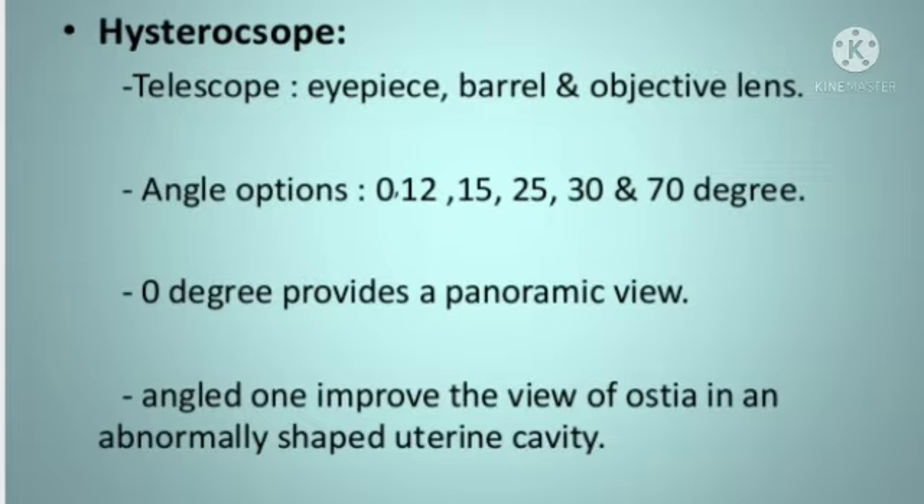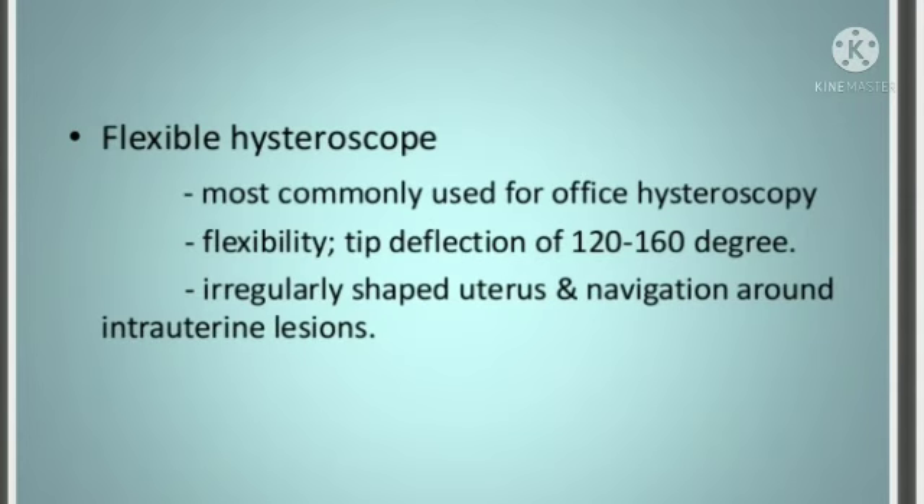The endoscope options are 0, 12, 15, 25, 30, 70, 0 degree. Rigid Endoscope, Flexible Endoscope.